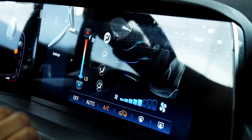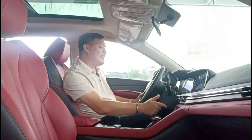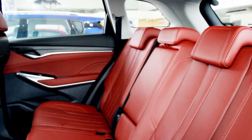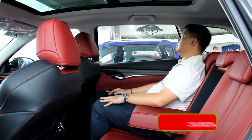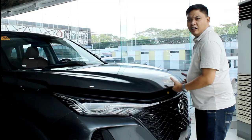Operating the climate control system can be done via the infotainment screen or through a touchpad, so there aren't any physical buttons, but it does provide haptic feedback. Operating it without looking will take some getting used to. It only has a single zone, but at least you get rear air vents. Other niceties at the back include USB charge ports, an armrest, and map lights. There's plenty of space at the back, the seats are quite comfortable, and though the belt line is quite high, it doesn't feel claustrophobic thanks to the huge panoramic sunroof.